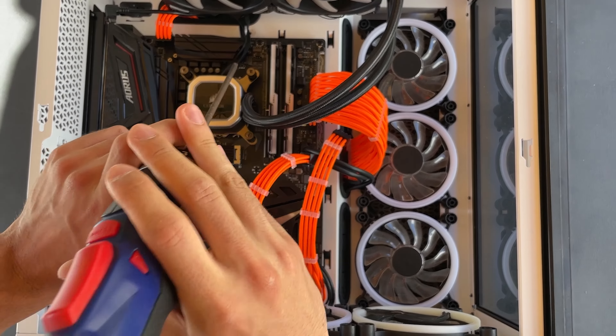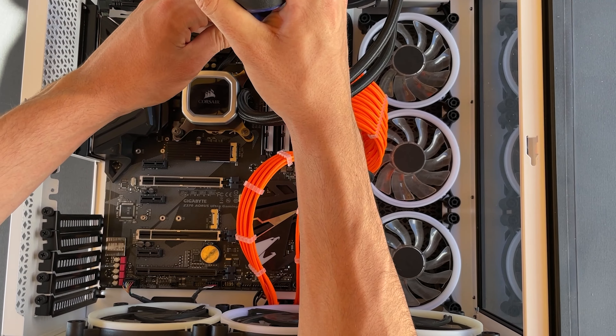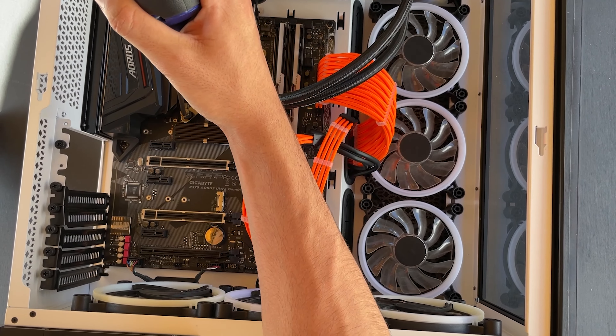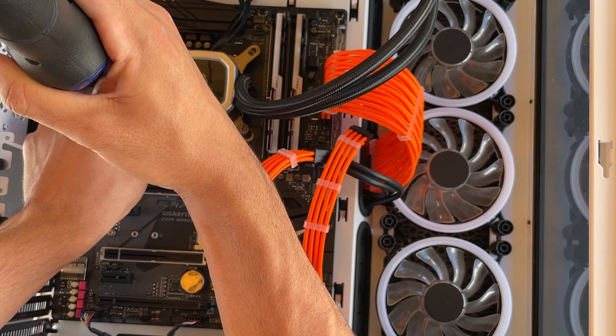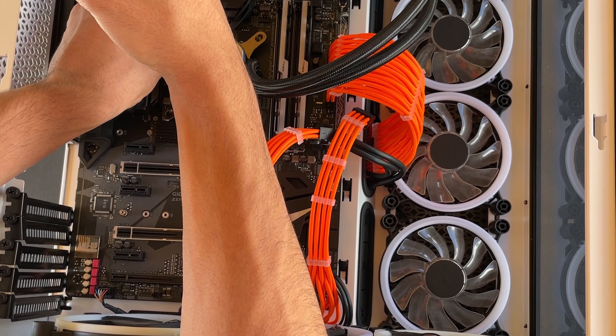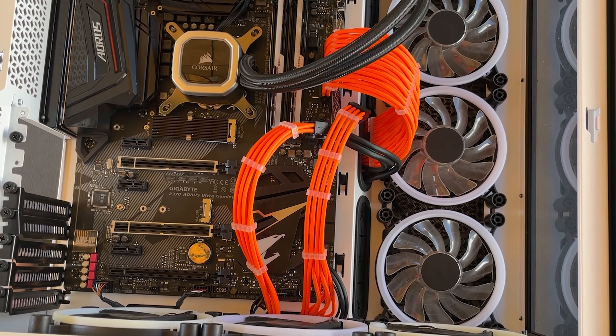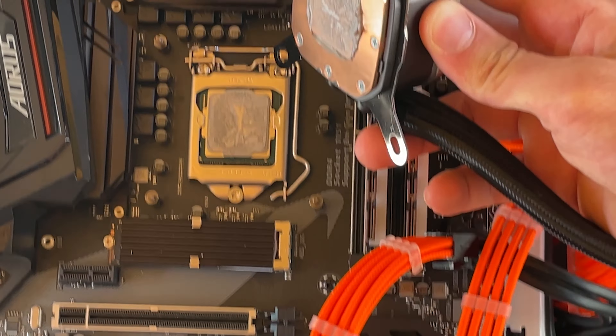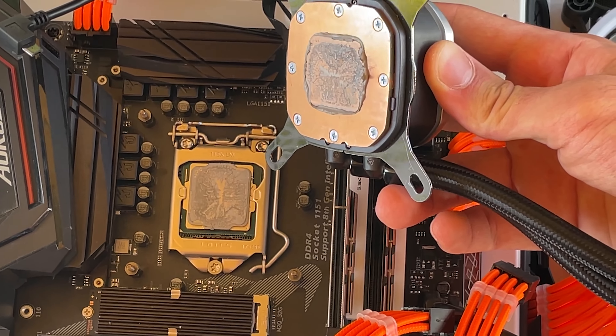Here we are repasting the CPU — it's an i7-8086K Limited Edition. I'm just gonna go ahead and quickly unscrew the cooler and then see how the thermal interface is doing. As you can see, we are outside because it's summer here in Italy and we are enjoying a bit of summer. But anyway, let's see what's... yeah, I'd say it definitely needed the repaste — this paste is dry.